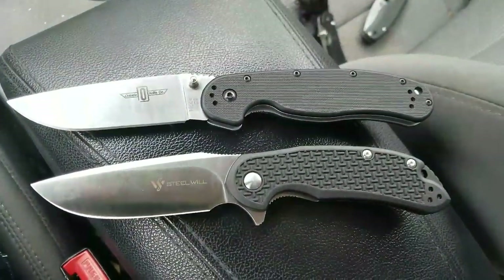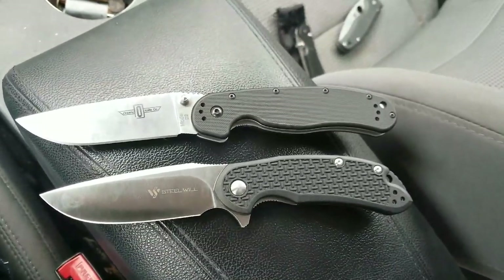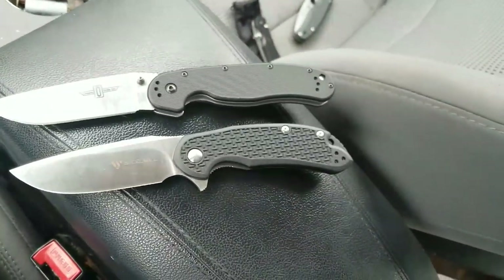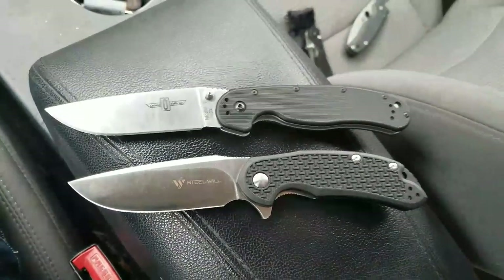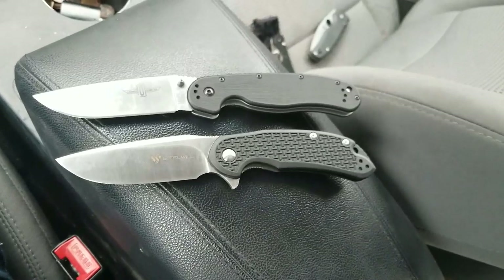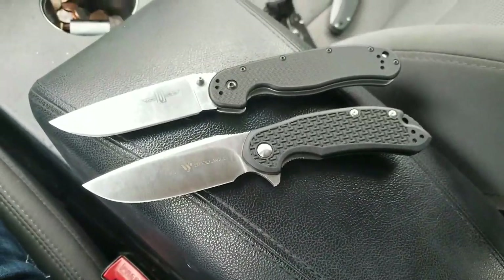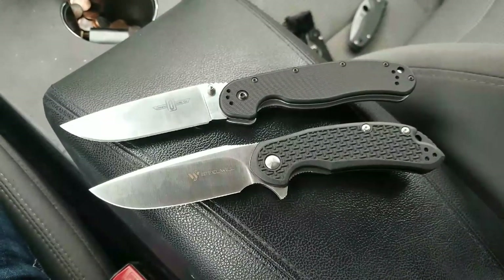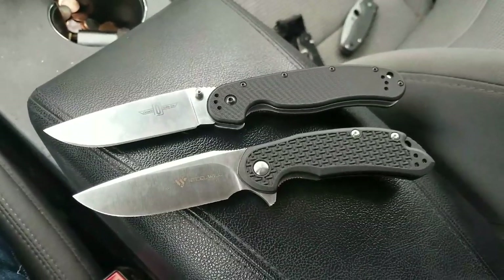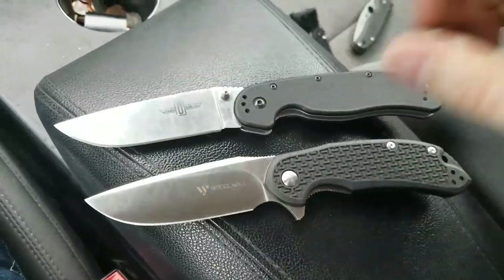I truly believe these are two of the best budget options out there right now. The Cryo is available in D2 but it's a little too small for me — if they did the larger one in D2 for $40 to $45 I'd be interested. But as far as what's out there right now that I think actually makes a good knife, these are the two. I wanted to talk about my thoughts between them and which one I actually think is better.